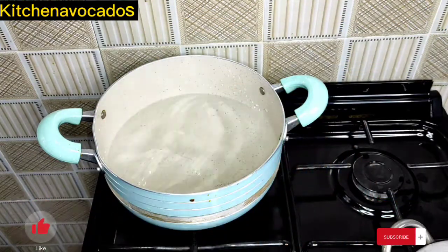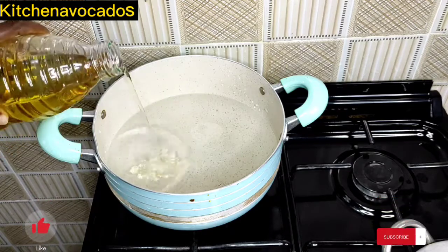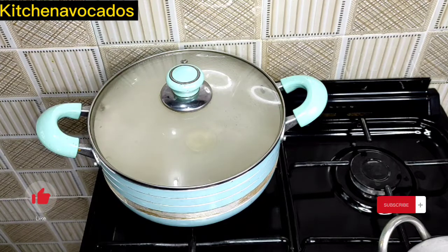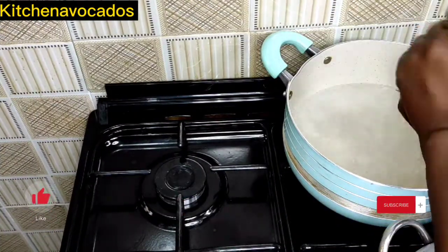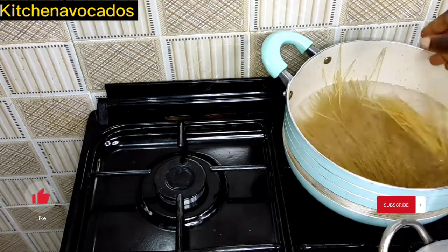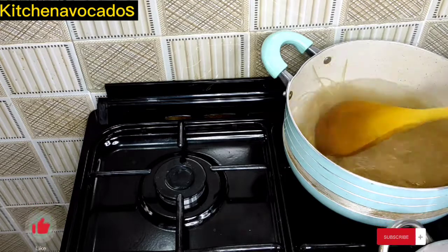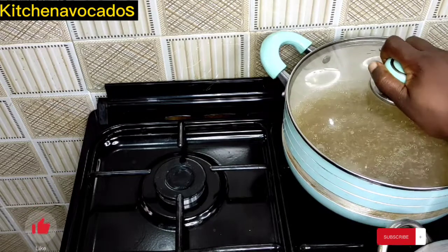In a pot of water, I'll add in some salt and then a tiny little bit of vegetable oil. I'll cover and allow that to come to a boil. Before it boiled, I had to shift burners so I could use the other burner for the stir fry. When the water boiled, I added in the spaghetti pasta. The spaghetti says to cook for just 5 minutes, which is exactly what I'll be doing, so I'll cover it and allow it to boil.